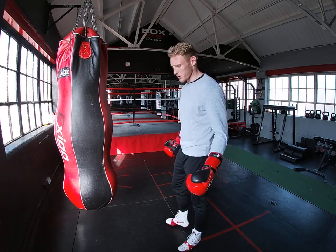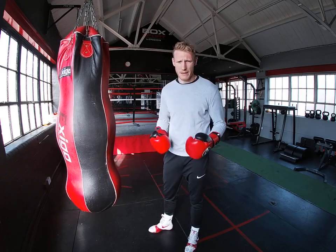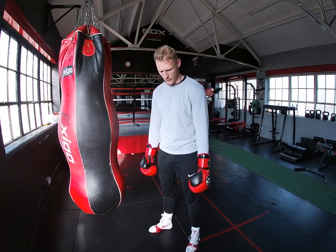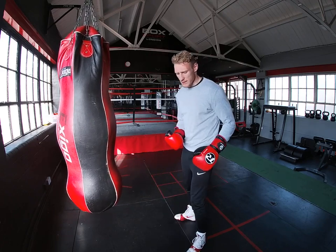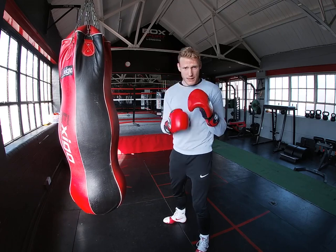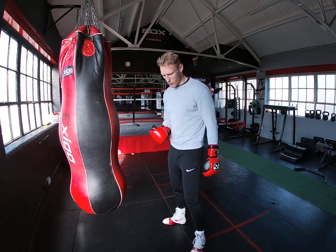First of all, the main thing with boxing is it all comes from the feet. If your feet are wrong, then you're not going to be in a good position to throw punches, to take punches, to land punches. So first of all, your feet have to be right.